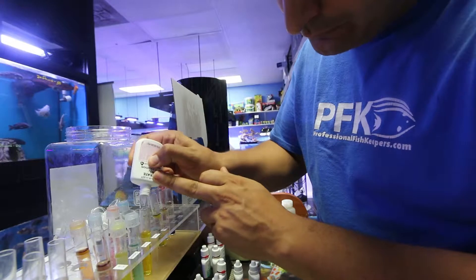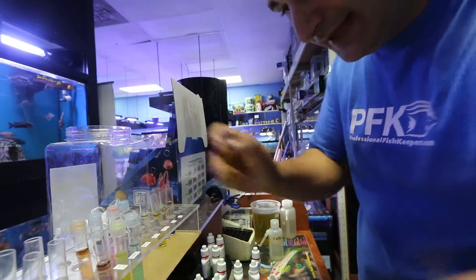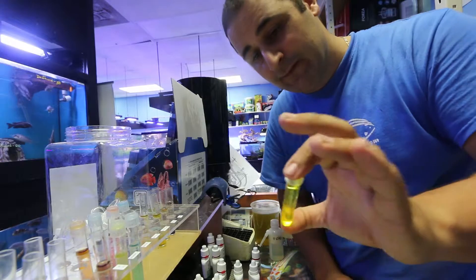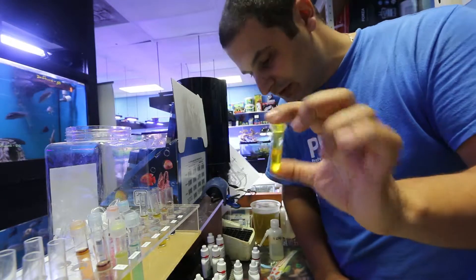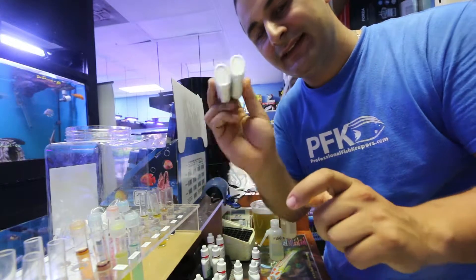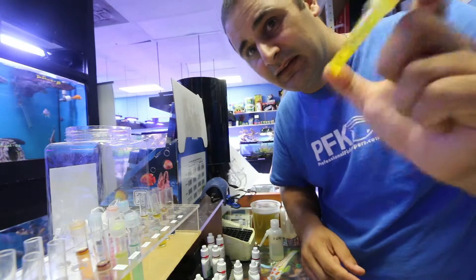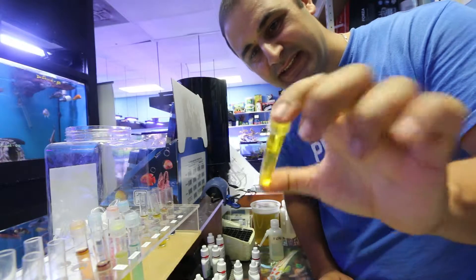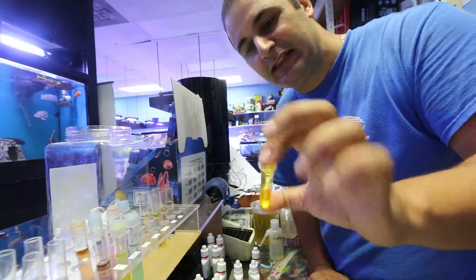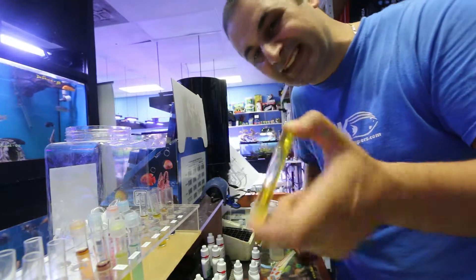For nitrate bottle two, shake for almost a minute, then let it rest for five minutes before comparing the color. A very common mistake people make is not shaking the nitrate test enough — you have to shake this one very, very well, vigorously mixing it back and forth. After about 30 seconds of mixing you'll start to see the tendency of what the end result will be.